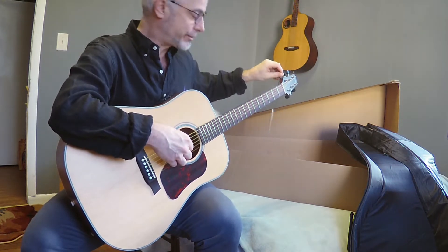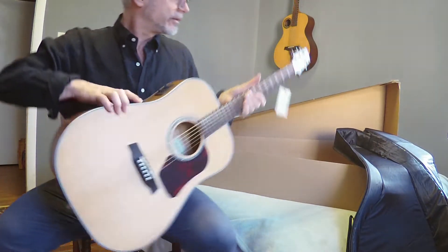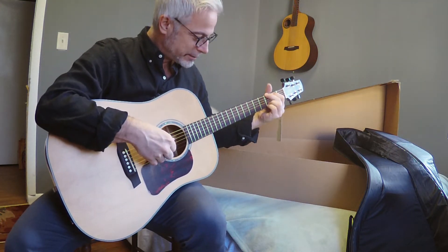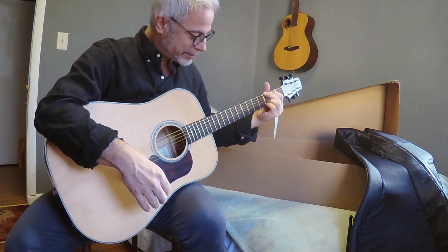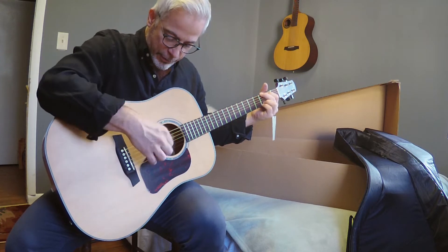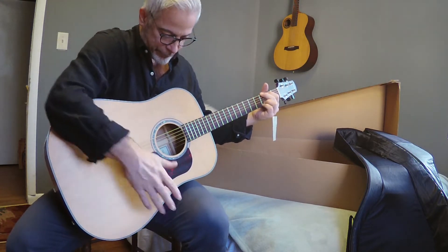We've got to tune it up here. Hold that thought. Alright, she's tuned. Wow, nice focused bass. Isn't that pretty?